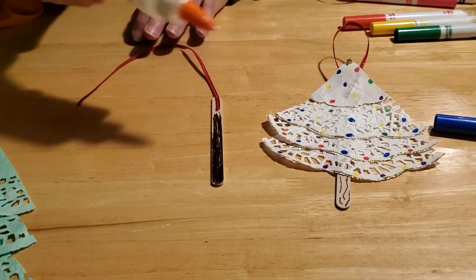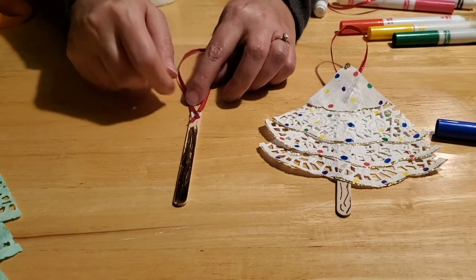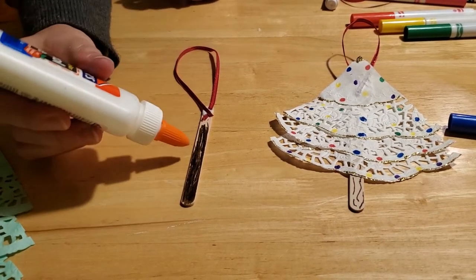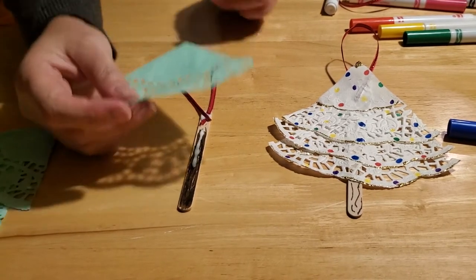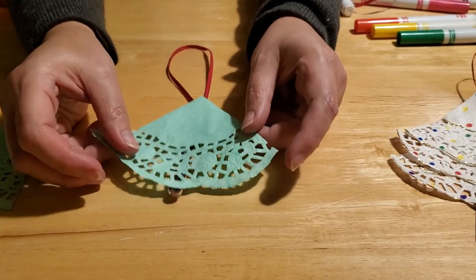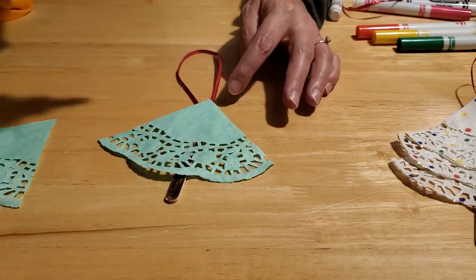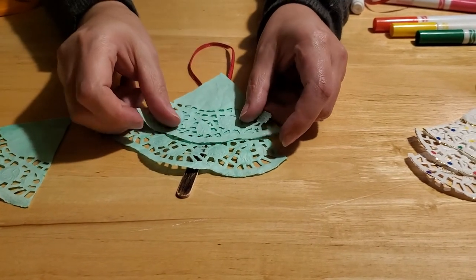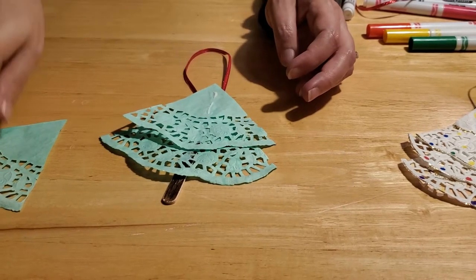We'll put a little bit more glue on here just to adhere that ribbon. If you have a really firm ribbon, you may find it's a little bit more stubborn — softer ribbons will adhere a little bit easier. Then we want to add glue to our popsicle stick right along the lines here. We're going to put down our first layer — the biggest layer of your doily — with the curved side down and the pointed side up. You can decide how long or short you want your tree to be. Then put another layer of glue and lay the next layer of your tree on top, then one more time a little bit more glue to put the top of our tree on like so.